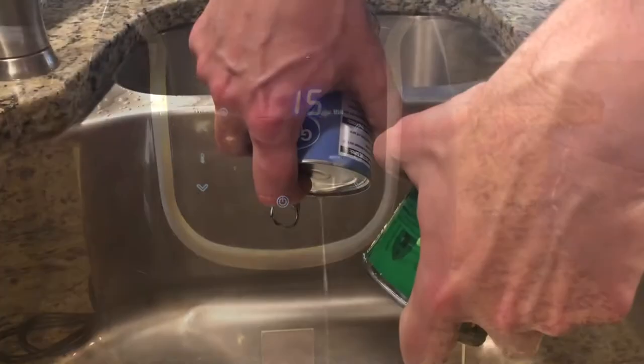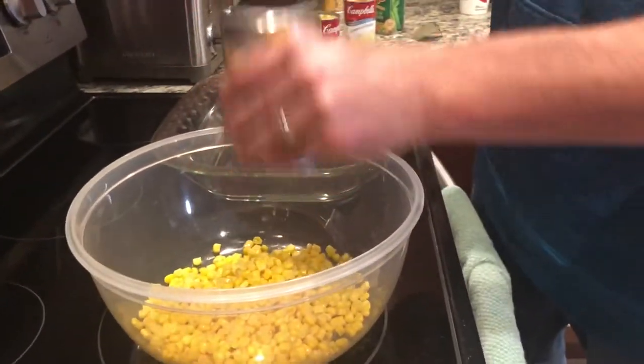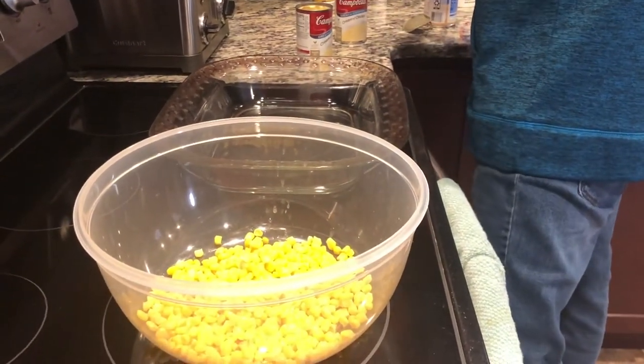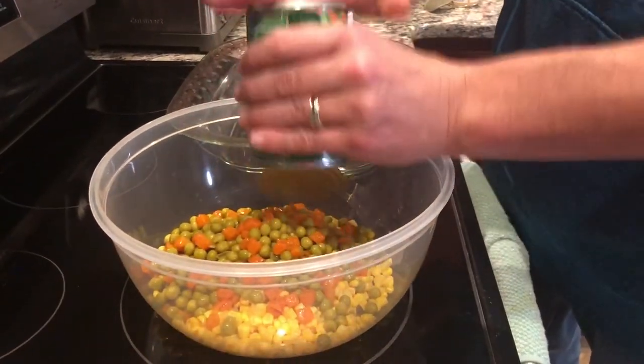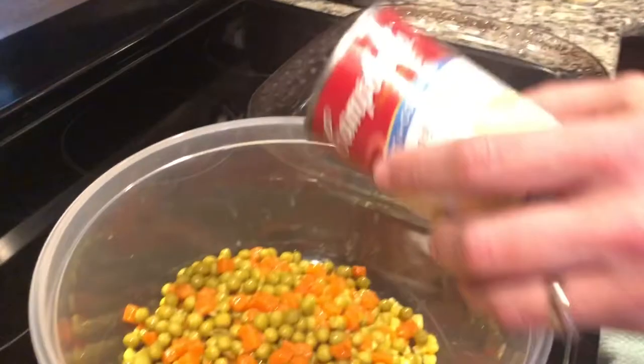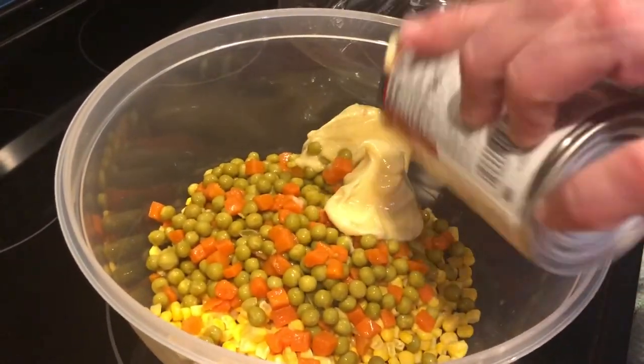Now that we've strained out our vegetables, find a nice mixing bowl and dump them right in. Your next step is to take both cans of cream of chicken and go ahead and throw that right into the bowl.